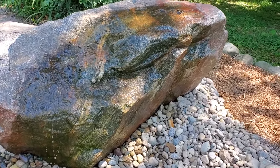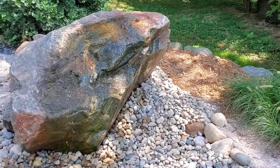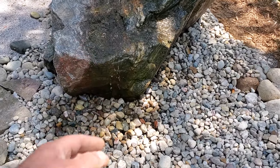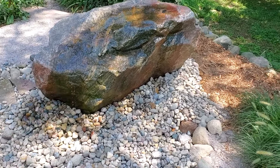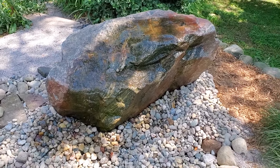Now this rock was actually already here and it was converted into a fountain. But the issue was the previous contractor that put this in put the basin only in the front, relying on just that dripping getting through. The problem is, whenever you have a dripping rock or any sort of waterfall, there's always going to be a little bit of water that goes underneath the rock. And it was escaping into the dirt, leaking like crazy.